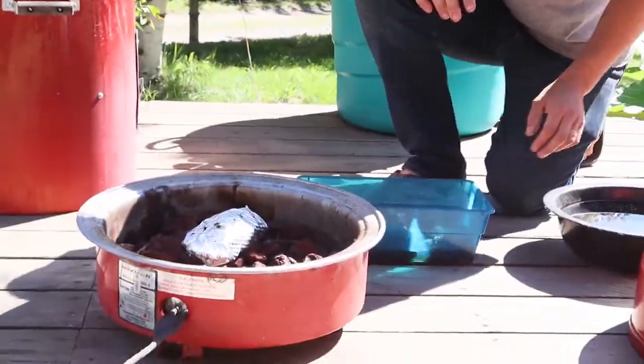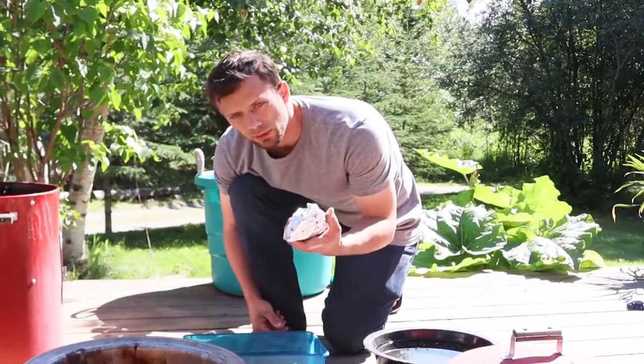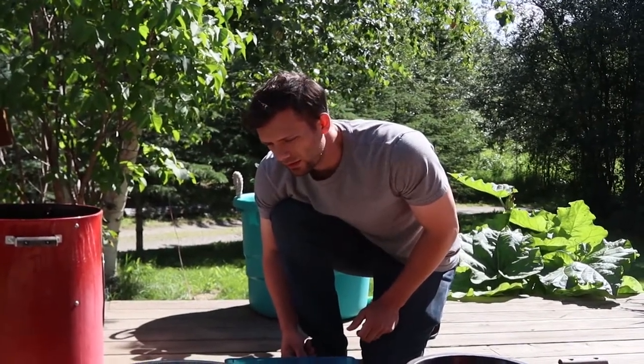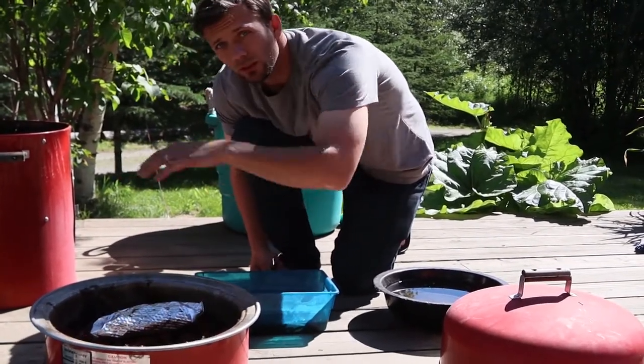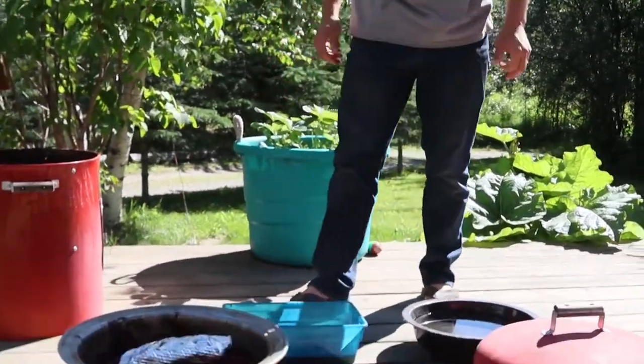So what did you just put in there? Oh, this is the wood chips for the smoke, so you put them in and set them here on the rocks in the grill heating element. And then they'll smoke.